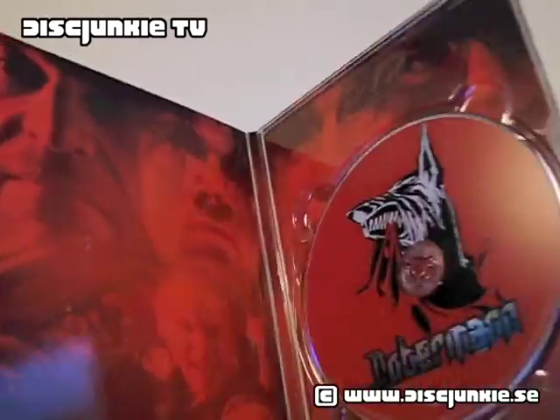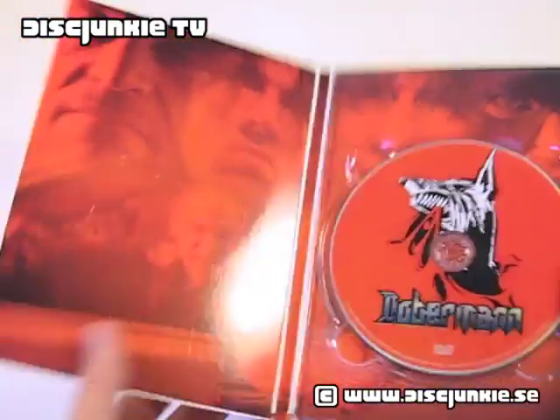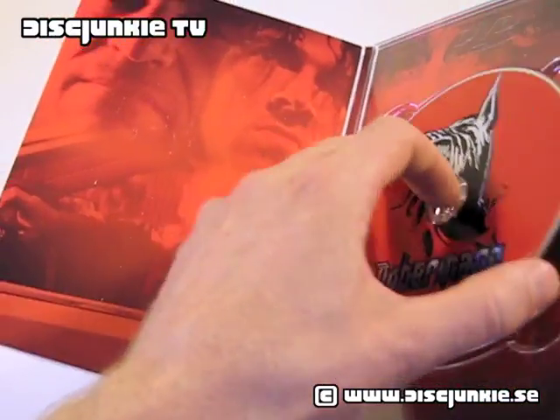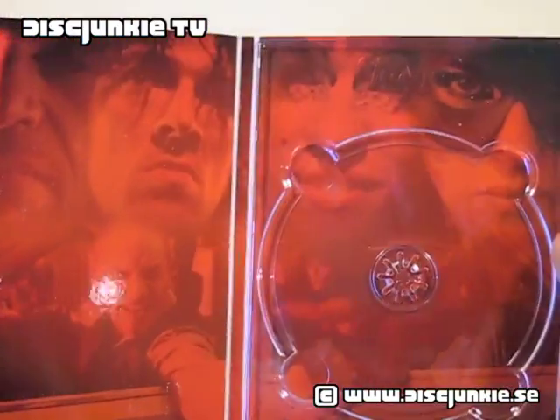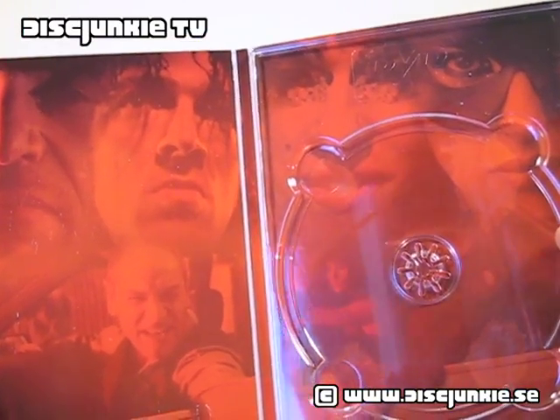I can just open this up. I really like the overall design. The interior is very reddish looking, but still pretty decent design, I think — no real complaints here.